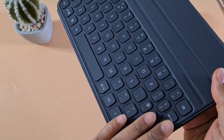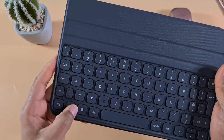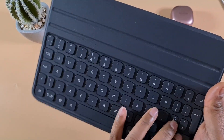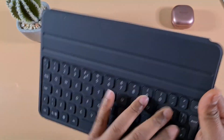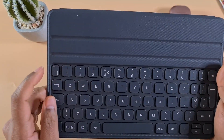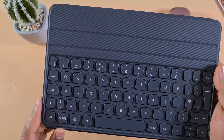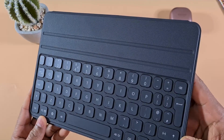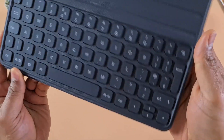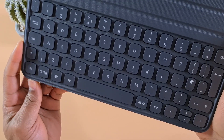The keyboard sits quite flat so it doesn't press the keys when you close the tablet on top of it. The buttons have a very nice feel and are well built. There's no dedicated Escape button, but everything else is as expected on a normal keyboard. There's also an NFC chip on there.